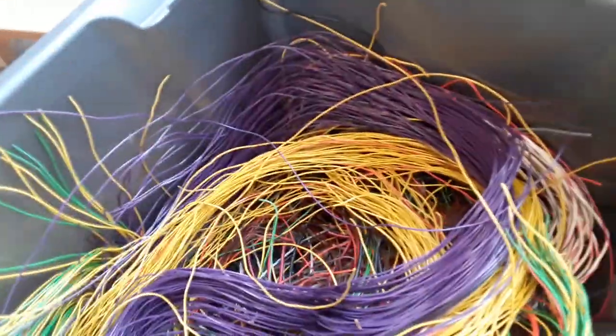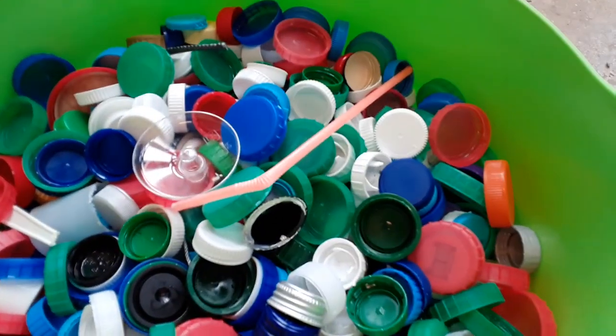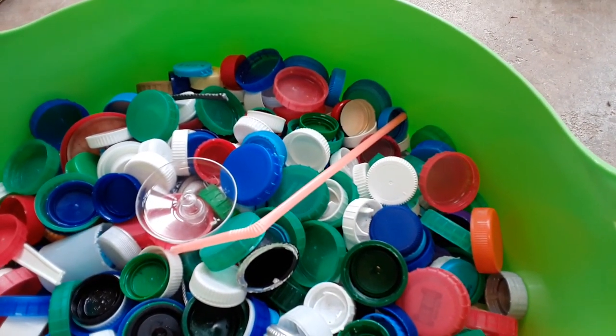Okay, so there are some electrical cables, some coffee capsules, and these are lots and lots of plastic bottle tops. Those are the kinds of things I use to make my sculptures, which you could also collect at home to use for your artwork.